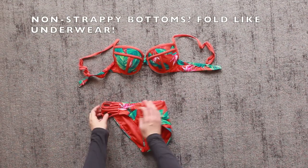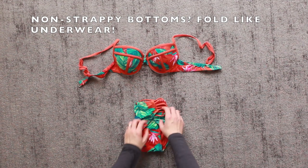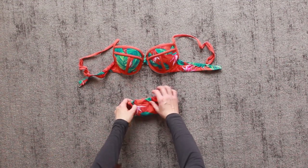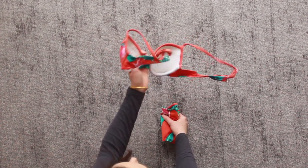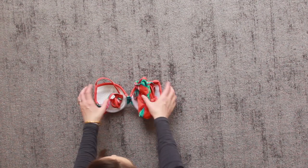Because the sides of my two-piece bathing suit were strappy, I chose to fold those towards the middle before folding the crotch to the hem. You could also fold them like underwear and then fold the straps into the top bra part of the swimsuit and then store everything folded into itself.